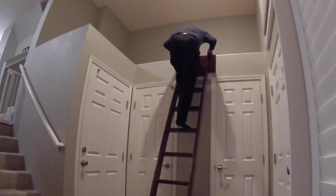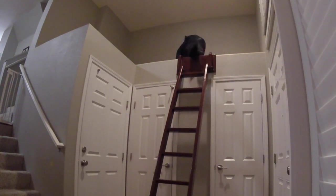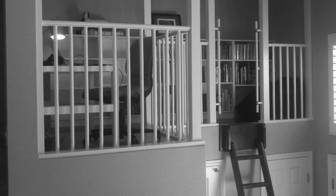Last week we built the ladder to get up to the space where our library is being built. In this week's video we're going to be building and anchoring the floor.